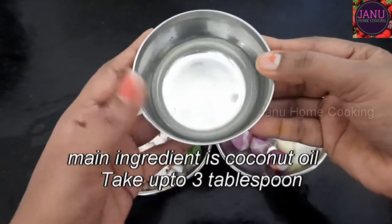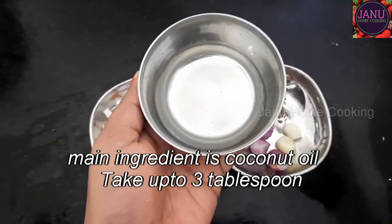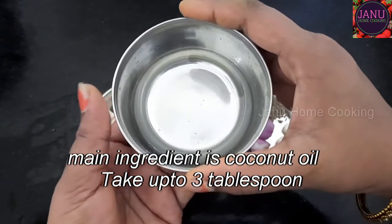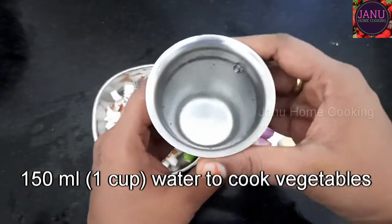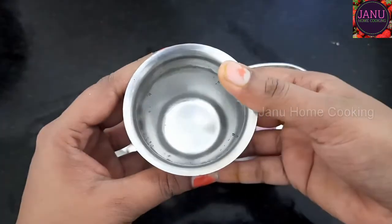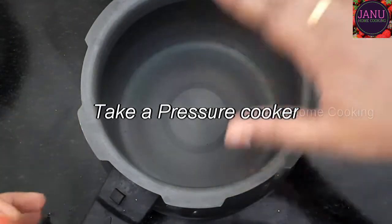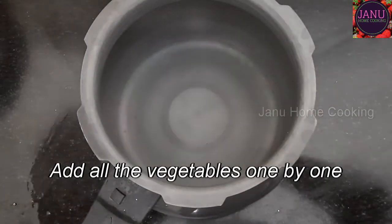The other important tip is to use this for an authentic taste. Add 3 to 4 tablespoons of vegetables, add a hot pot. I am using a cooker. If you have an open vessel, you can add the vegetables in the cooker.